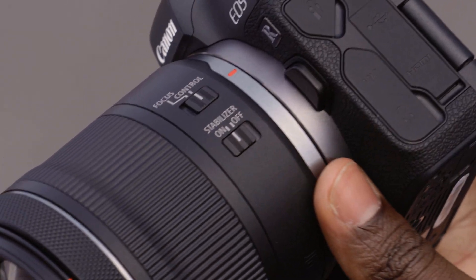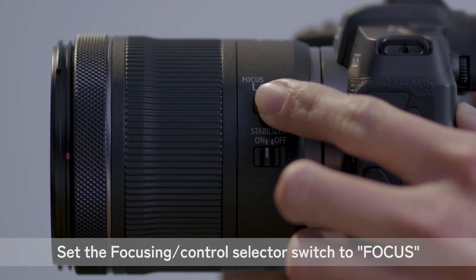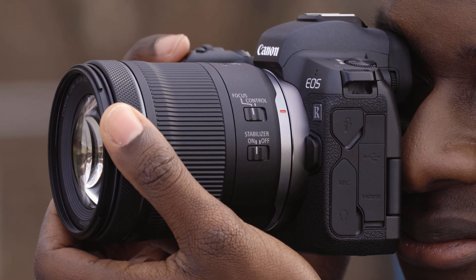And there's optical image stabilization, giving up to 5 stops of shake correction for still images, along with smooth and stable video recording. It provides automatic detection and stabilization for deliberate panning. A combination manual focus ring and control ring is at the front of the lens, and a sliding selection switch on the side of the lens barrel dictates which function is active when the ring is rotated.